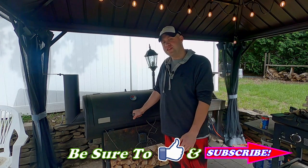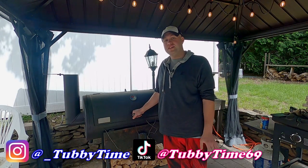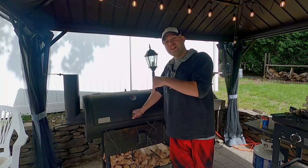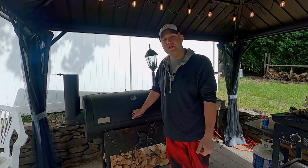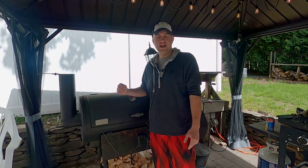If you've watched our 20-pound brisket cook video, that was when I first got the smoker and I struggled the entire time to maintain temps. If I had done this experiment sooner, maybe before I cooked a 20-pound brisket, I probably wouldn't have struggled as much. So for anyone that's new to smoking, definitely consider doing this experiment. If you're a seasoned smoker, you probably already know what's going on, but it's always fun to do this from time to time.